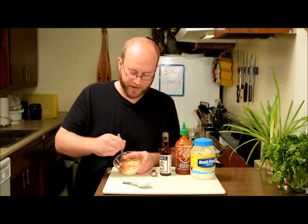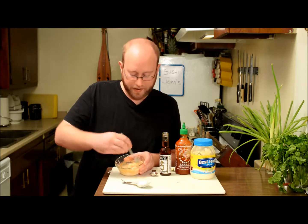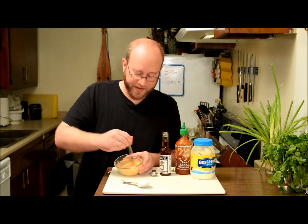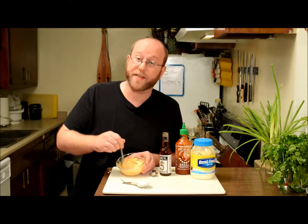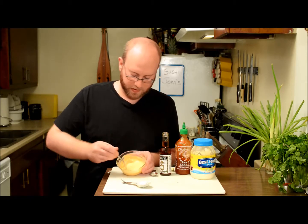Next, use a fork and stir it up really well. Basically you're looking for a mayo-like consistency — you want to get all the clumps out. You want the sriracha really well integrated with the mayo; you don't want to be eating it and get a huge pocket of sriracha. Just keep stirring until the lumps are pretty much gone. You can see already that color — that's exactly the color we're going for on a spicy mayo. I can already smell the toasted sesame oil and the sriracha — it's really good.